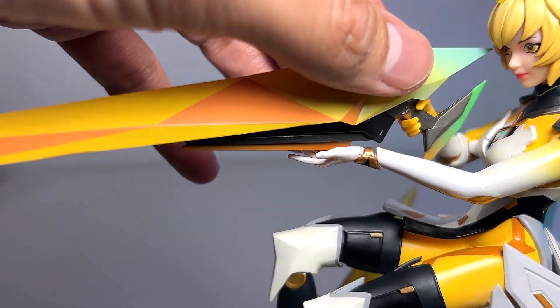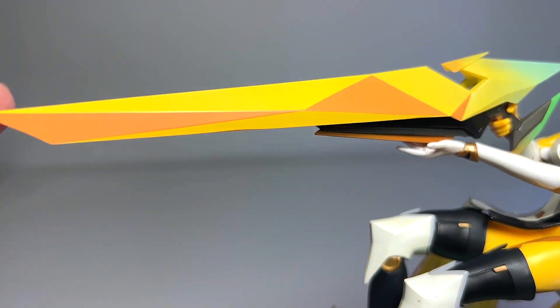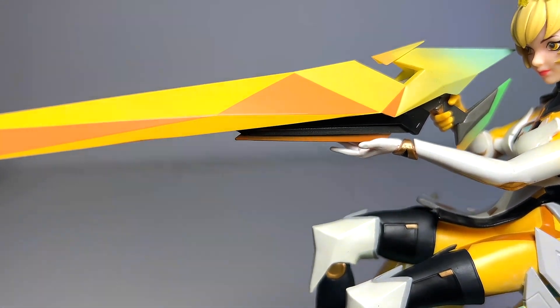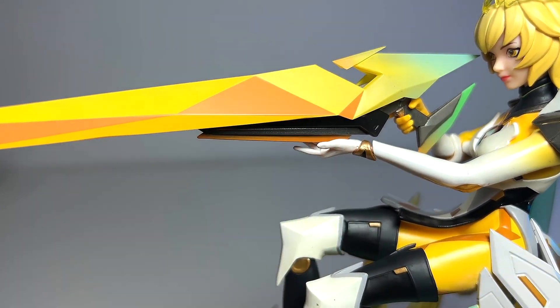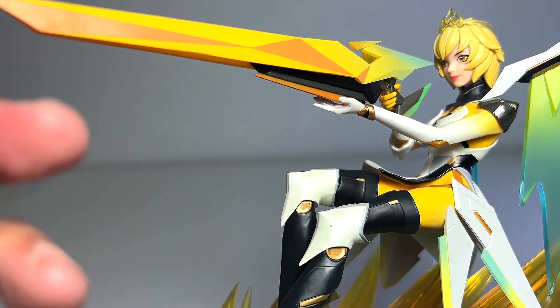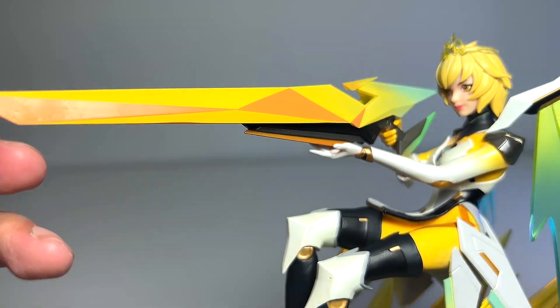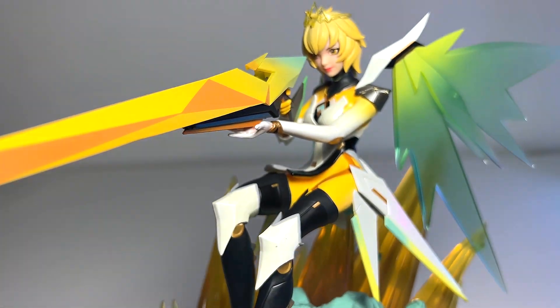Let's move on to the gun. You can see this is a very modern and futuristic looking gun. She's holding it with her right arm and using the left hand to support it. The gun is really huge. This is actually the M4 scheme.